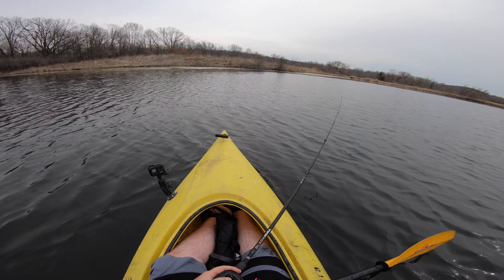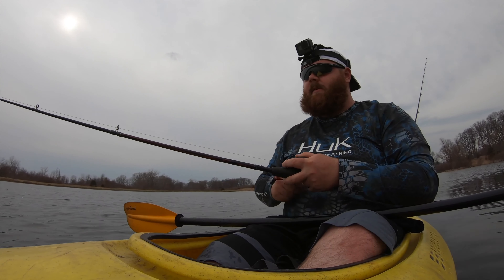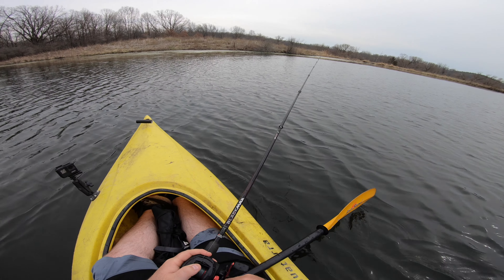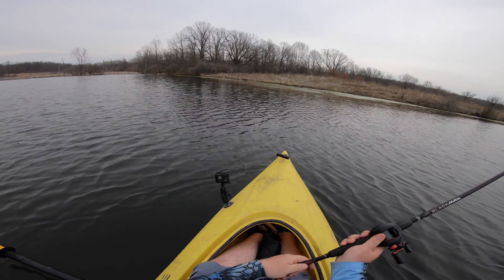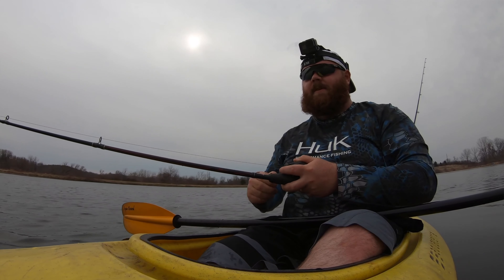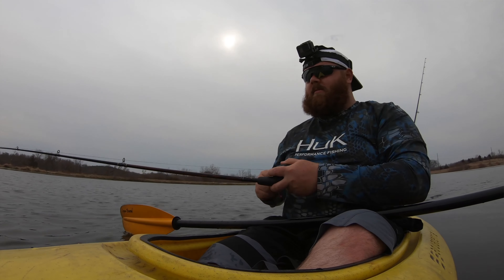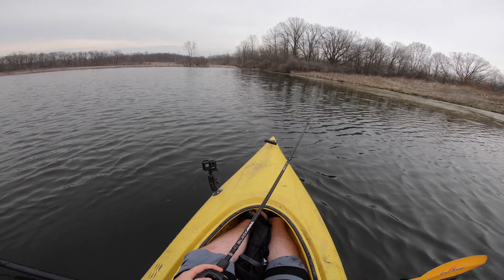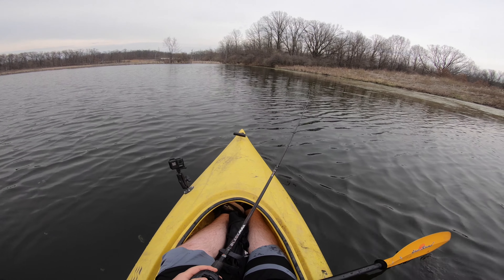All right, we're kind of in a new spot now — switched sides of the lake because the wind was pushing me pretty far over there, and I've had good luck over here before. It was about 72 degrees when I started today and I think we're going to get down into the 60s, maybe upper 50s tonight. Fishing is really starting to get good in Indiana and I'm pretty excited to see what spring is going to bring.